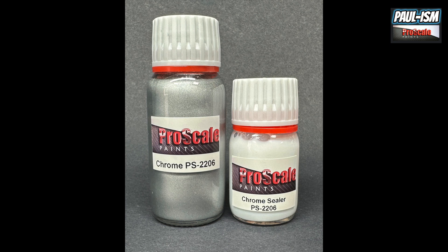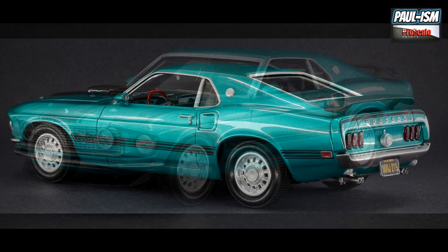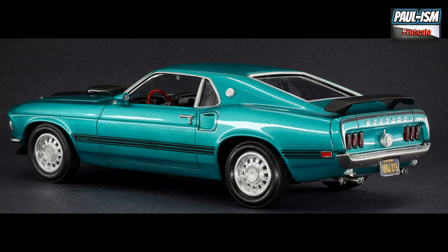Pro Scale Paints chrome paint and sealer — the perfect high-shine chrome that can be cleared and handled. You can buy this off our site, linked in the description below at proscalepaints.uk. It's £14 for the set: a 60ml chrome and a 30ml chrome sealer. We also have our 2K system and black primer on there if you want to buy the whole lot together. Thanks for watching — I hope you found it useful. The Mach 1 build will be up on my Patreon soon, and you can see the real result of this on the finished car.